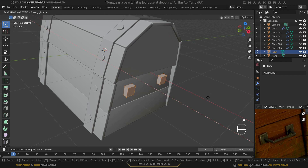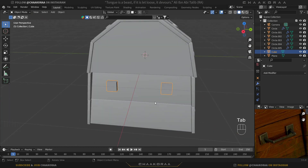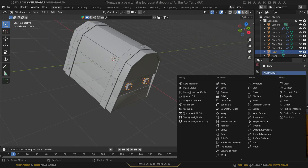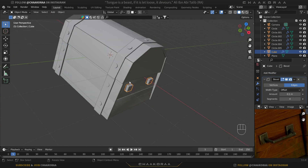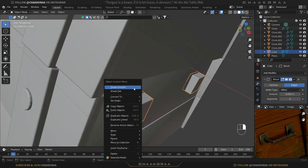Make sure you're in edit mode and move them on the X axis so they sit inside the face. Press Tab to go to object mode. Now add a bevel modifier, increase segments to four, and keep the amount really low. Right-click then Shade Smooth.